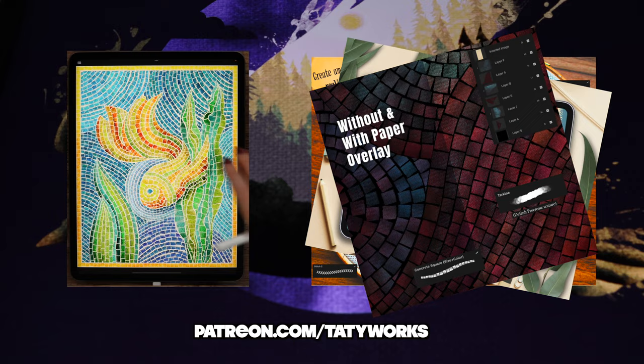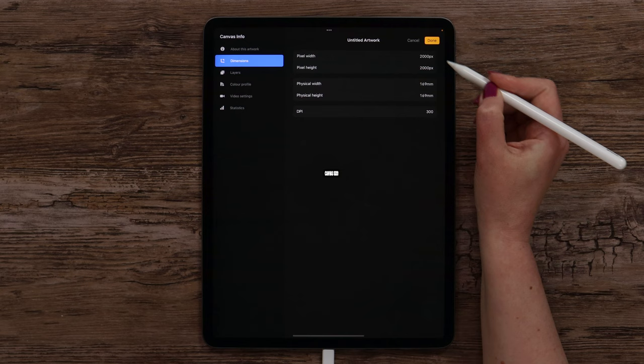I've created a square canvas in the dimensions of 2000 by 2000 pixels – 300 dpi.